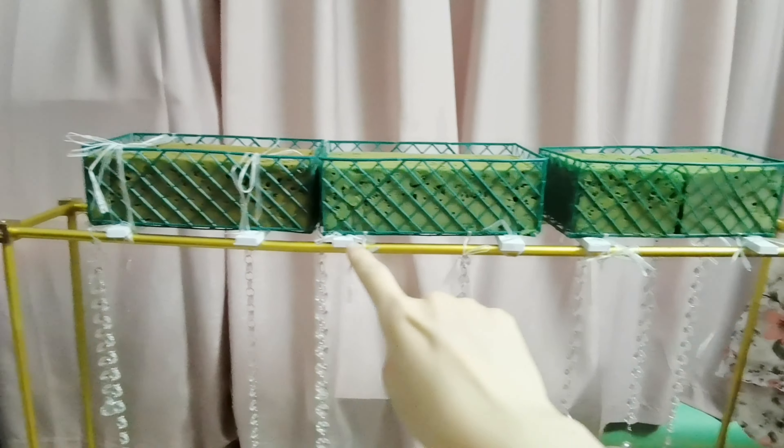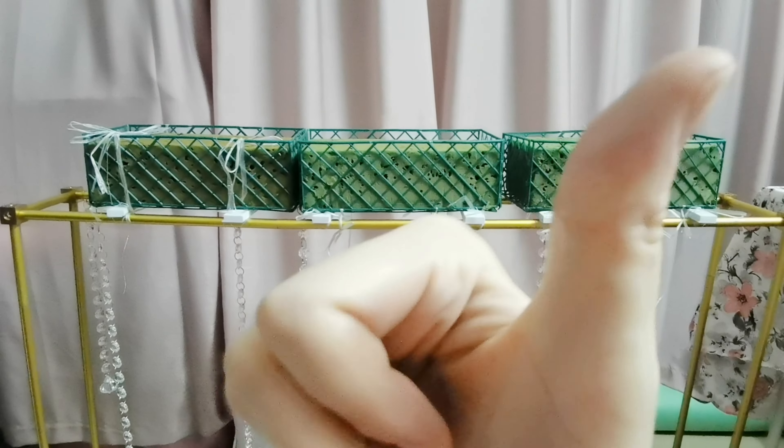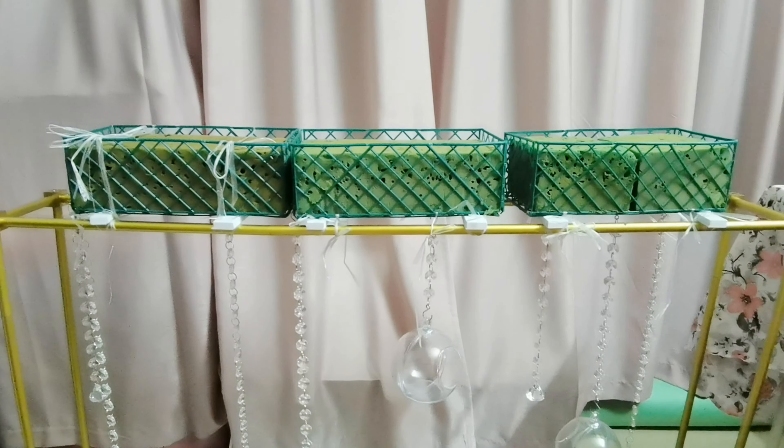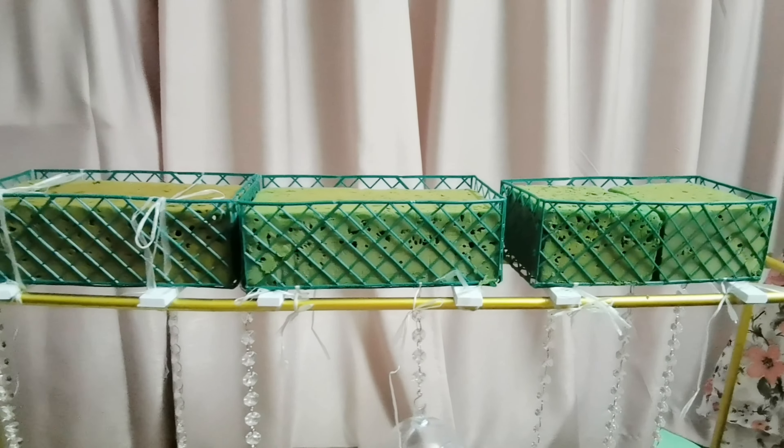The step-by-step tutorial about how to make the stand like this — click here for my old tutorial, I don't repeat it on this video. Okay, let's start with the decoration.